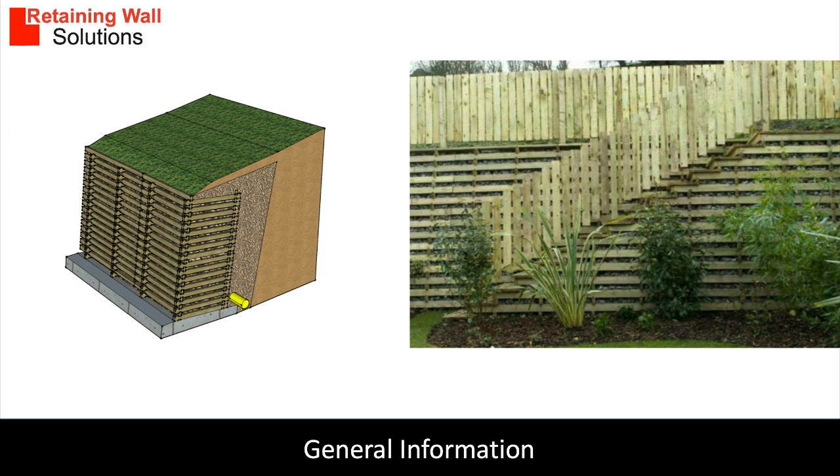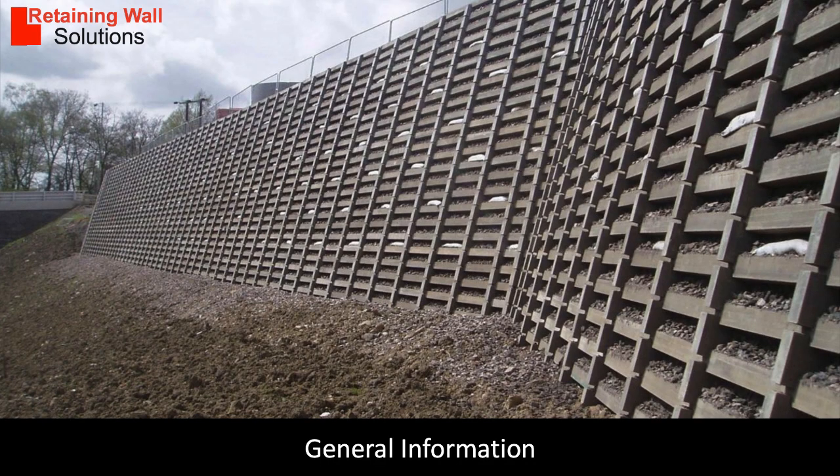The timber is made into cribs or frames 1.2 meters wide by 0.6, 0.9, 1.2, and 1.5 meters deep. Each crib is approximately 200 millimeters high. The design principle is gravity, and the design is similar to a gabion basket retaining wall.